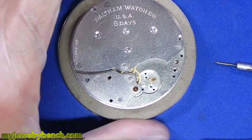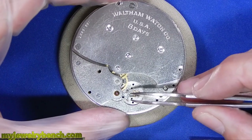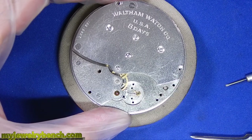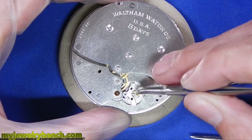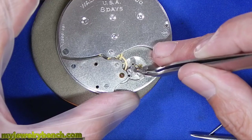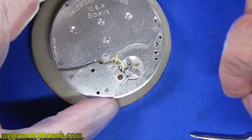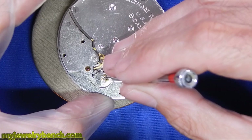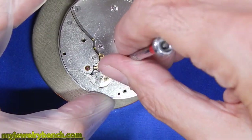Now we'll assemble the escapement. I want to get the pallet fork back in position and I'm going to put a little pre-oil on that and get it into its pinion. The reason I do that is because the oil will hold it in place and I don't have to worry about the part coming out if I need to move it around a little. One of the hardest parts is getting that bridge back in position for the pallet fork. Once it's in, I don't tighten the screws — I put the screws in very loose and then play with the pallet fork to make sure it's seated correctly before I tighten anything down. I want to make sure both the top and bottom of the pinion are in position so I don't break that part.